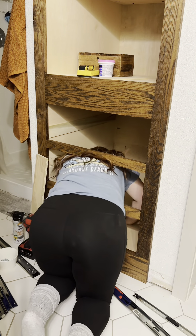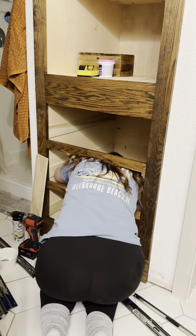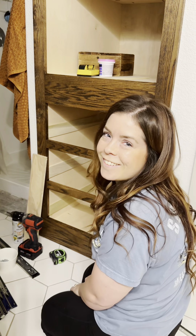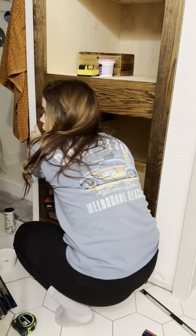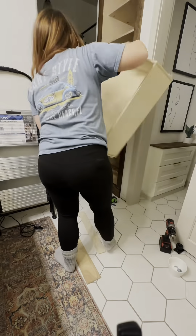In my head, I was totally going to get inside this cabinet to install the drawer slides, but that didn't work — apparently I'm a little bit too big. So I installed them the hard way, which is just trying to fit most of my body in there.